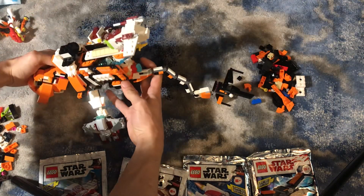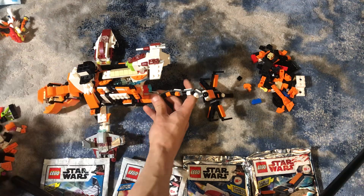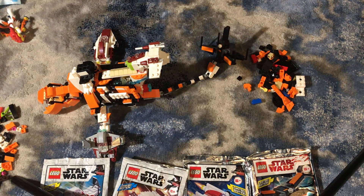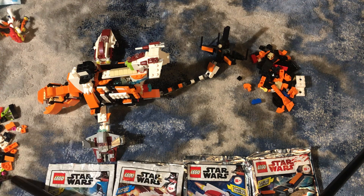I made one a long time ago for a Mandalorian video — it got a copyright claim, I don't know if it's even still on the channel, but it might be. Especially if you're already subscribed, you might be able to see that.